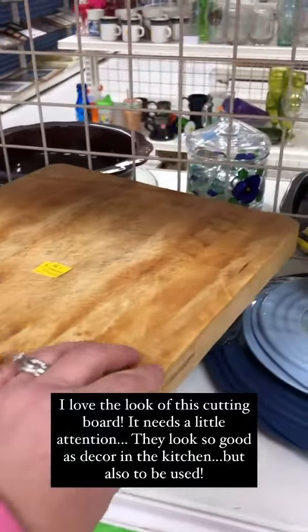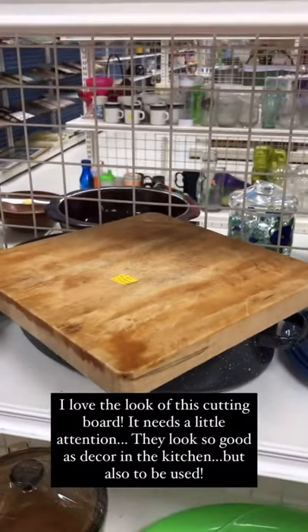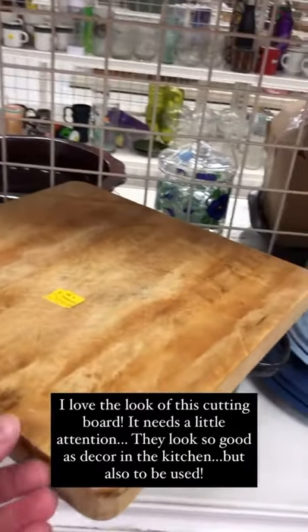This cutting board definitely needs a little bit of attention, but they can look so good just as decor in the kitchen, and then obviously to use.